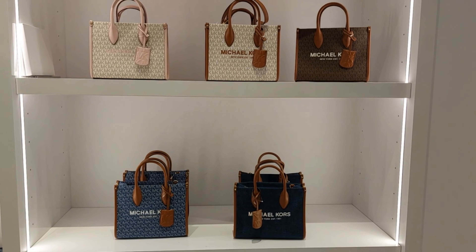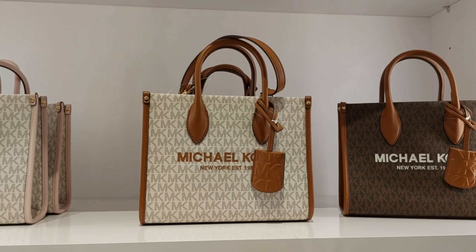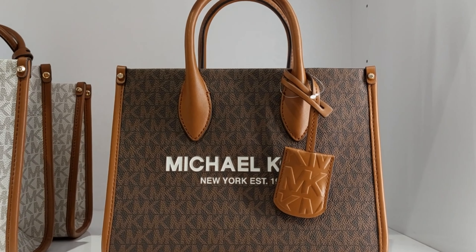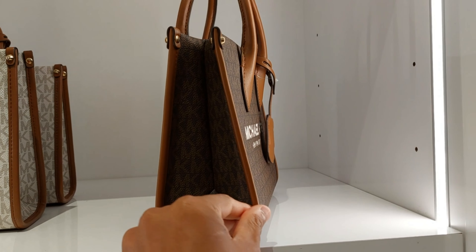Hi guys, in this video we will take a look at the Mirella bag from Michael Kors. This is the small size. There are so many beautiful colors — this is a luggage with vanilla, and this one is a brown with luggage.